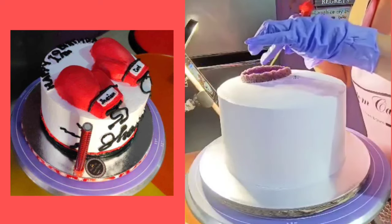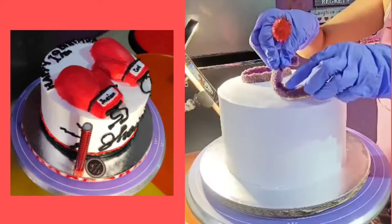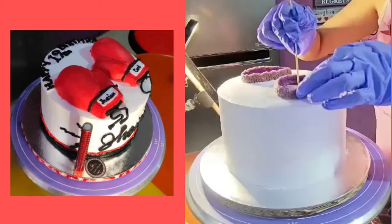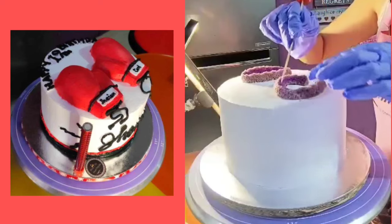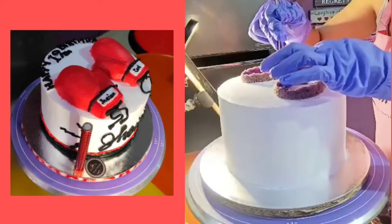So, for today's video guys, gagawa tayo ng all edible 3D boxing gloves cakes na hindi sya non-fondant. I-discuss ko muna ito guys bago tayo magsimula.